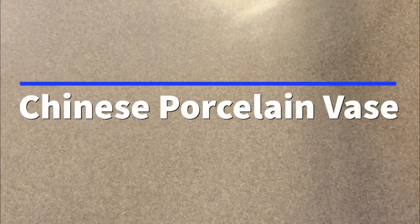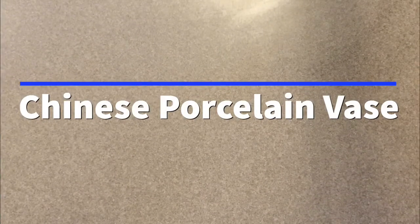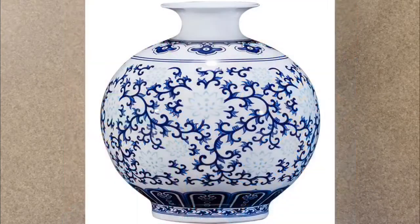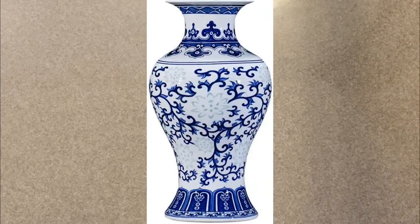Hello! Today we are continuing our journey around the world in art and we are stopping in China. We are going to look at the Chinese art form of porcelain vases. This is a very significant and important form of art in China — they are very highly valued and used to be used as trade objects. But now we see this type of porcelain vase all over the world. So we're going to make our own Chinese porcelain vases today.